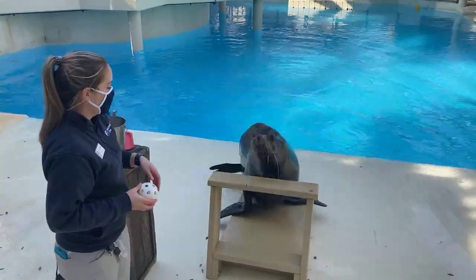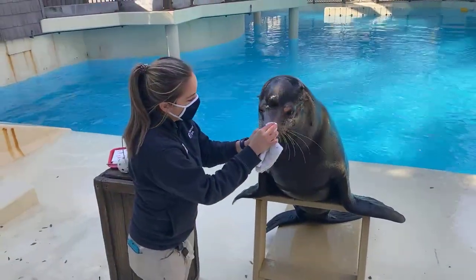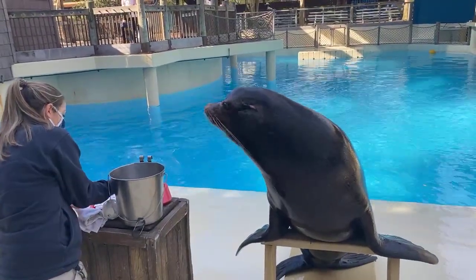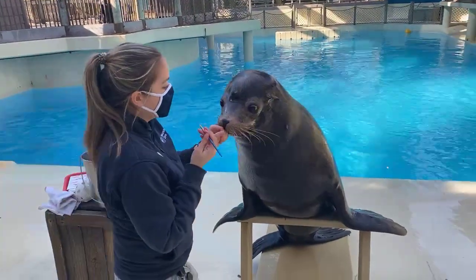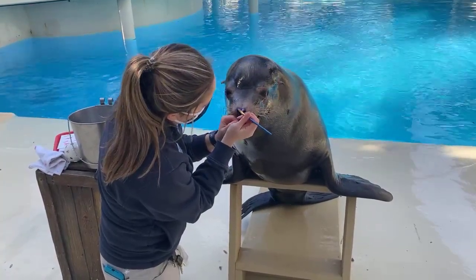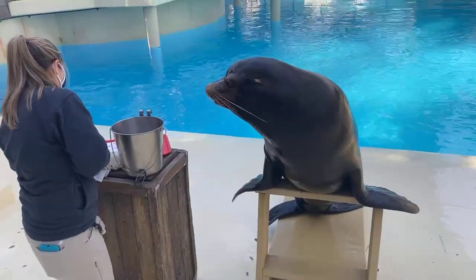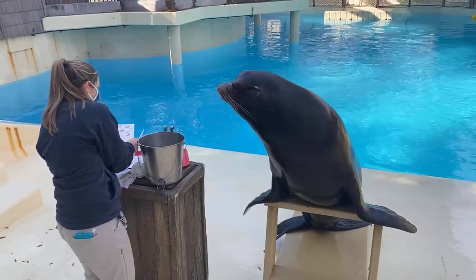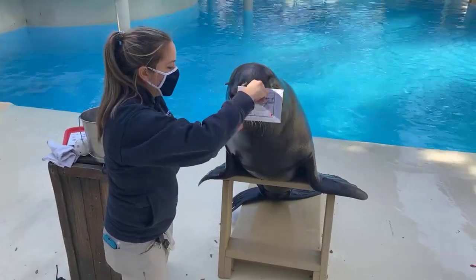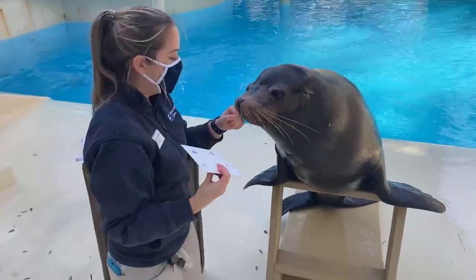We got a question from Melissa wanting to know what Jonah's favorite enrichment items are. Well, Jonah loves his jello, which you just saw him getting. He likes ice. And there are these toys called bumpers — kind of like the bumpers people use to protect their boats when docked. They float around, and he likes to pick those up and throw them around and knock them about. So ice, jello, and the bumpers are some of his favorite enrichment items.